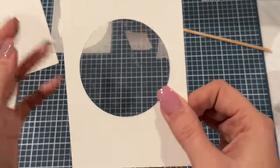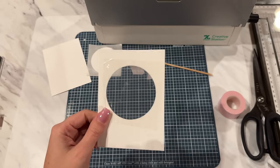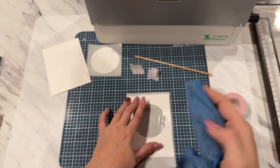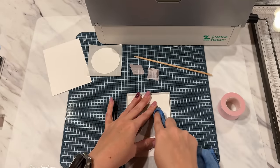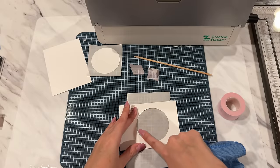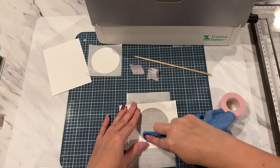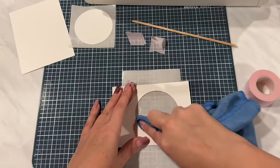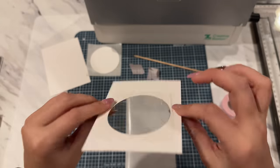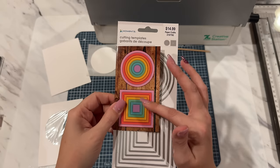Now you can see that we have our piece of plastic on our piece of cardstock. If you get any smudging from the adhesive on here, just use a microfiber towel and rub on it — it will come off. If you find a part that's a little stubborn, just wet your finger a little bit and then take the microfiber cloth to it. You can see how clean it is. This is the die set I just used by Mementa — it's the Square and Circles.